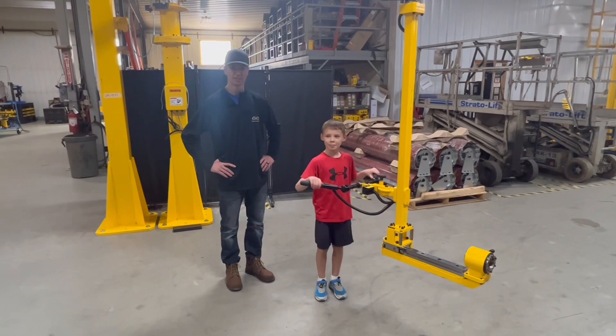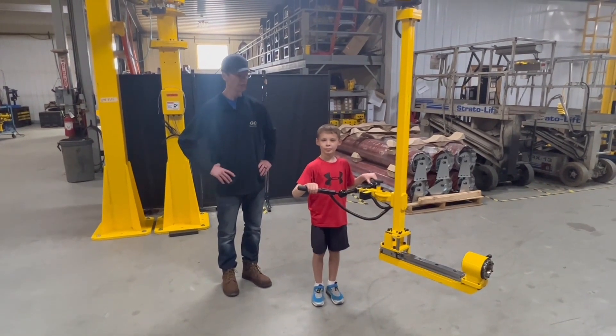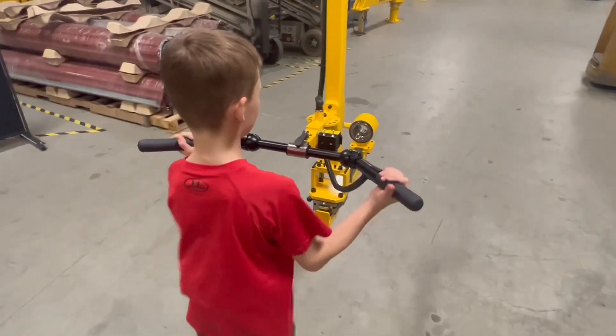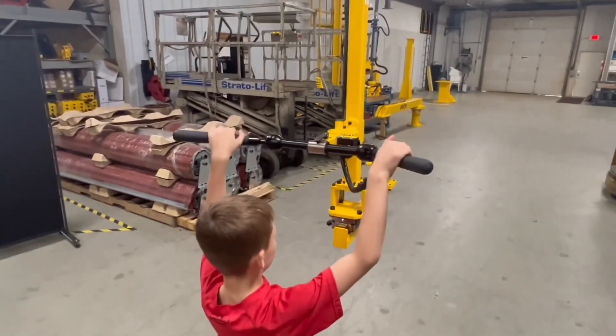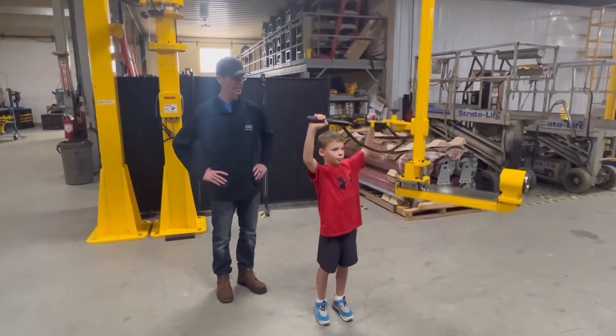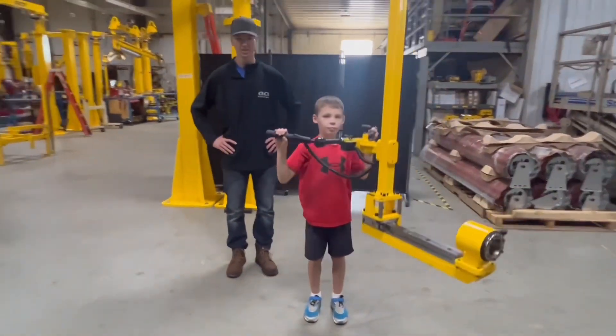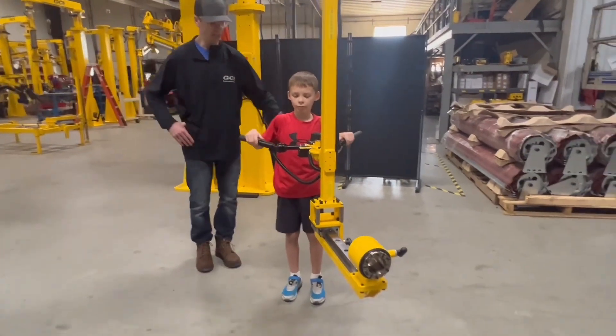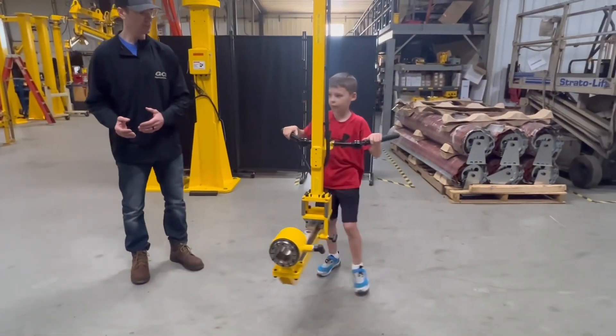It's got a load balancing system to cancel out the weight, so vertical movement — if you want to show Sullivan the arm going up and down. It takes a little effort to go up and down. The arm is essentially floating with the load balancers, and if you want to move it just a little bit from side to side, maybe come over this way.